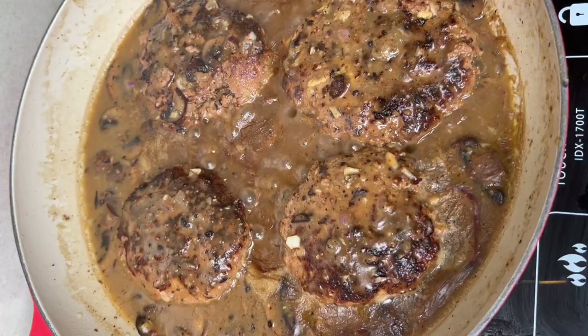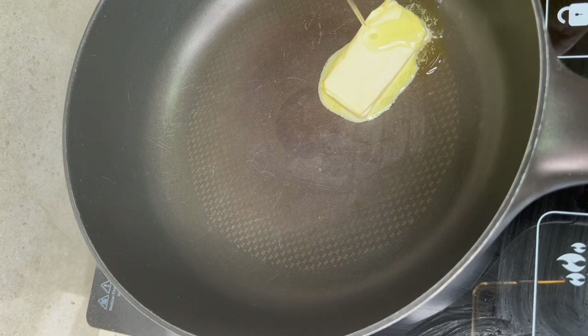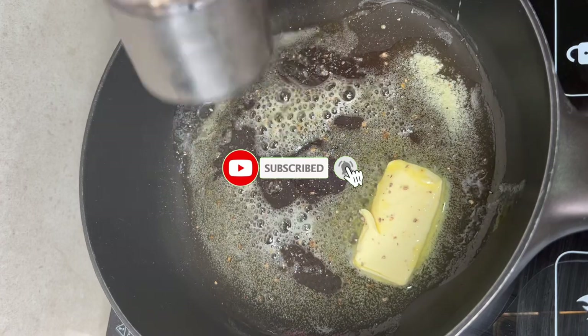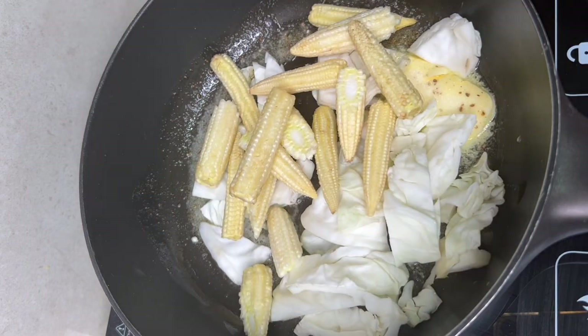So, after 7 minutes, we're good. Now let's cook the veggies. We'll add butter and a little olive oil, white pepper, salt, and cabbage — just whatever's available. No problem.